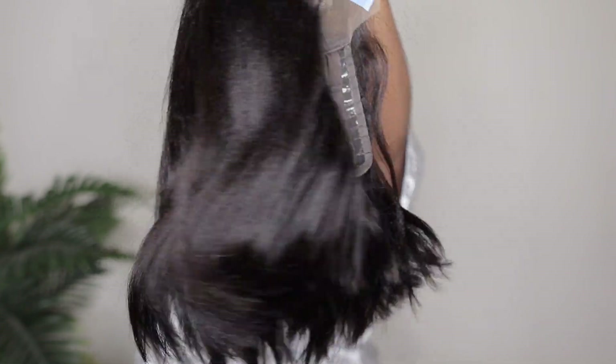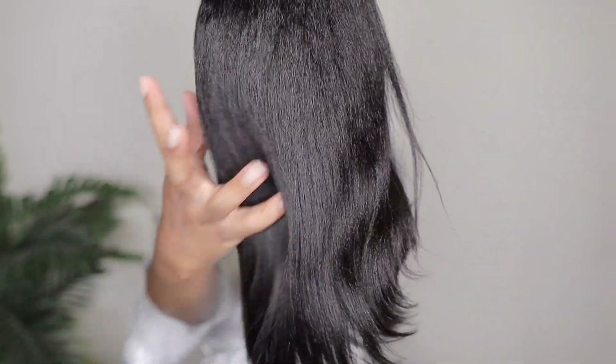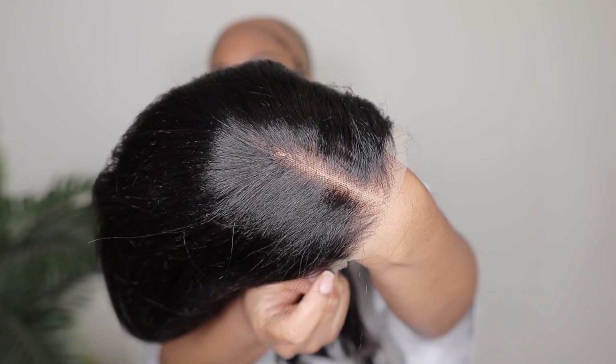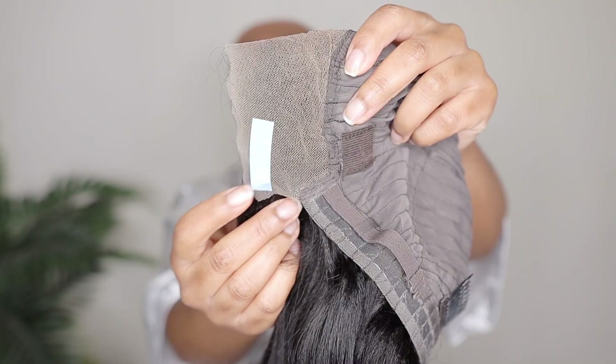As always we're starting this tutorial off with an unboxing. They do send you some extra ear tape adhesives by the way, just in case you were curious. And of course there is an elastic band included as well. So here is the hair — the texture is a nice yakki straight texture. You guys know I love me some yakki straight texture wigs, they look very natural. And as you guys can see this is a bob, again I believe I have it in 10 inches, but I'll make sure I put the direct link listed in the description box down below.